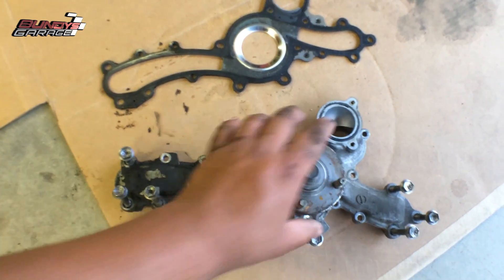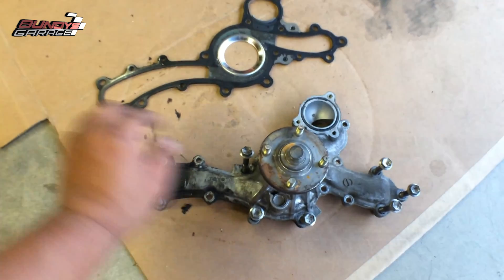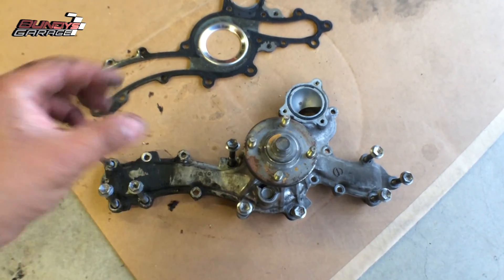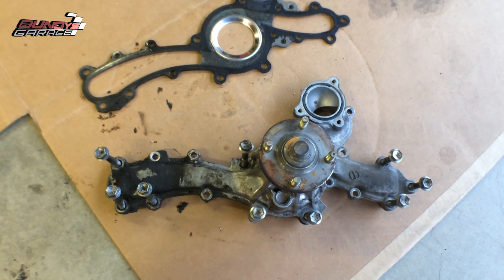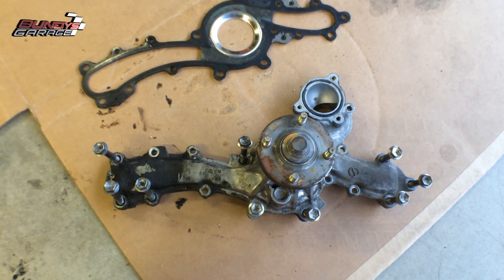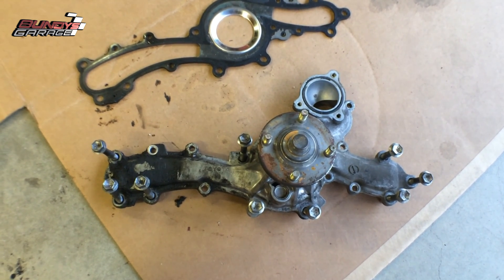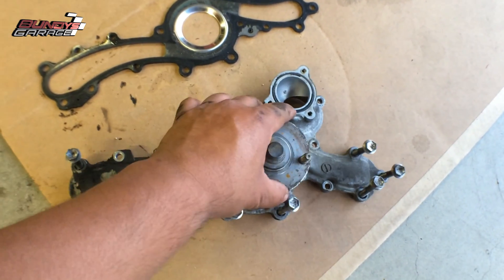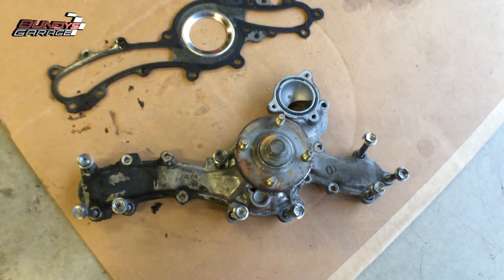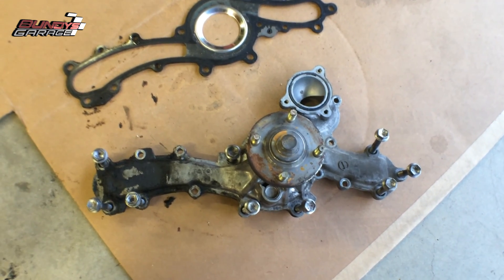When I put the new water pump on, I'll grab one 12mm here and one 12mm there, put the gasket on the back, bring in the water pump at the same time, and just tighten down those two bolts. Then start bringing everything else in — don't tighten all the bolts down at once, just start them all loose. That way you can move the water pump around a little bit to make fine adjustments and get all the bolts to fit correctly. Let's put the new water pump in.